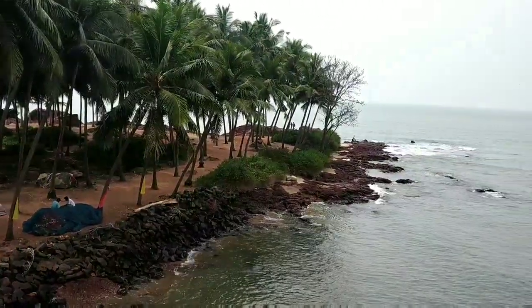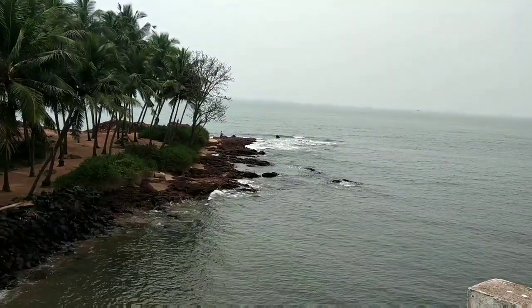We have a beach here. It's great to see you at the beach. That's why I've uploaded this video.